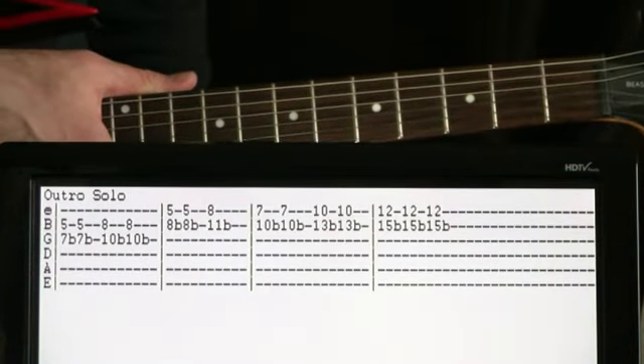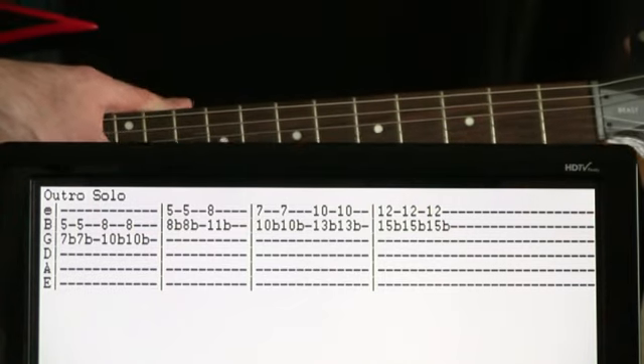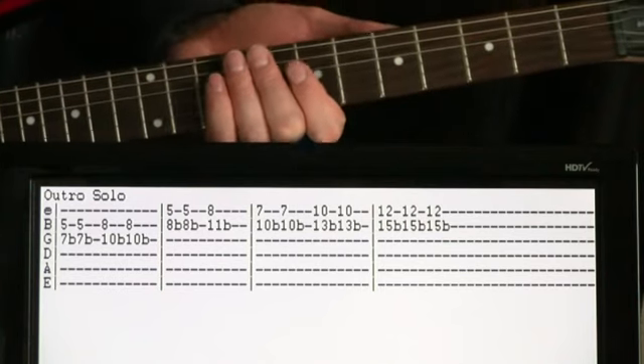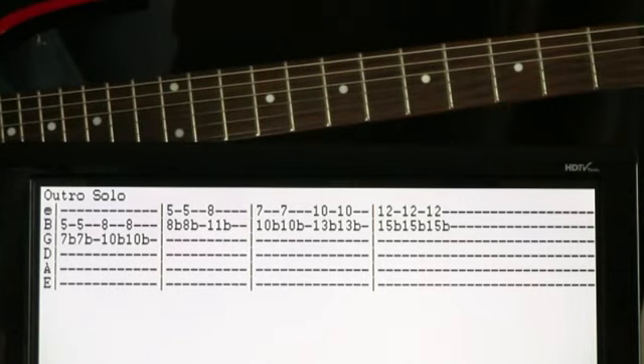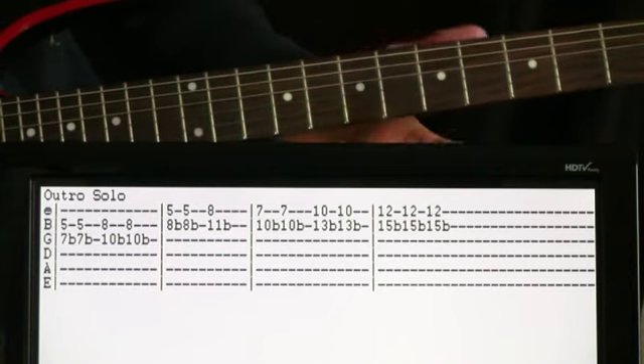And we can pretty much just ride that progression all the way till the end, but once we get to the very end, we get this cool little outro bend solo stuff going on. And basically what it is, we come up to some of these unison bends, where you play two strings and bend one until it matches the other.